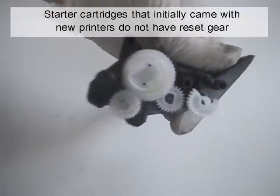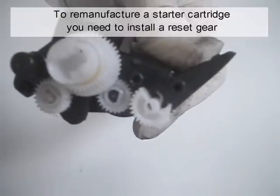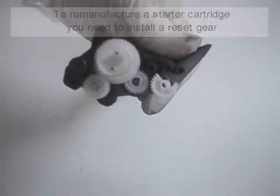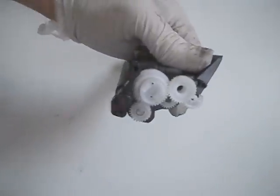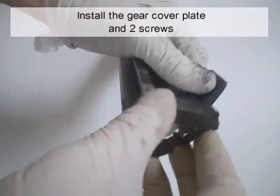Starter cartridges that initially came with new printers do not have a reset gear. To remanufacture a starter cartridge, you need to install a reset gear. Install the last gear. Install the gear cover plate and two screws.